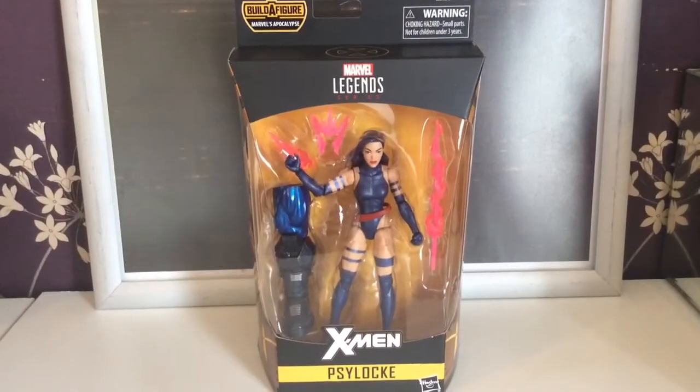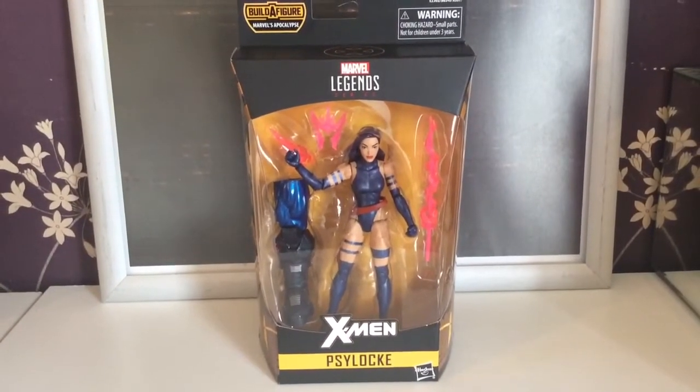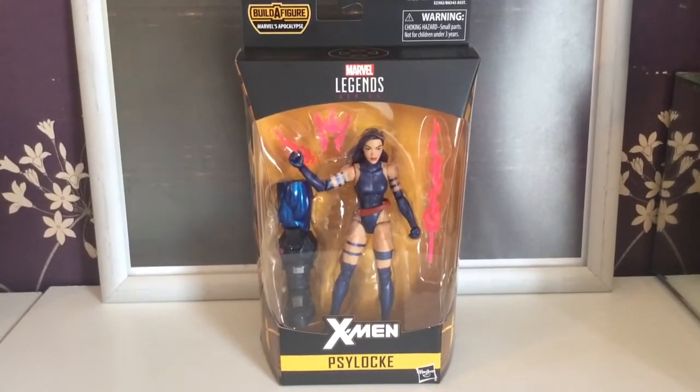Hello and welcome to another Smurf P video. Today we are looking at X-Men Psylocke from the Apocalypse wave.